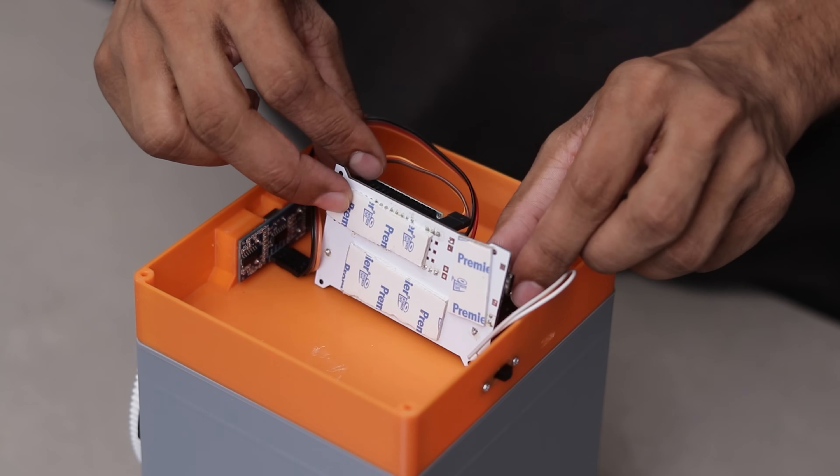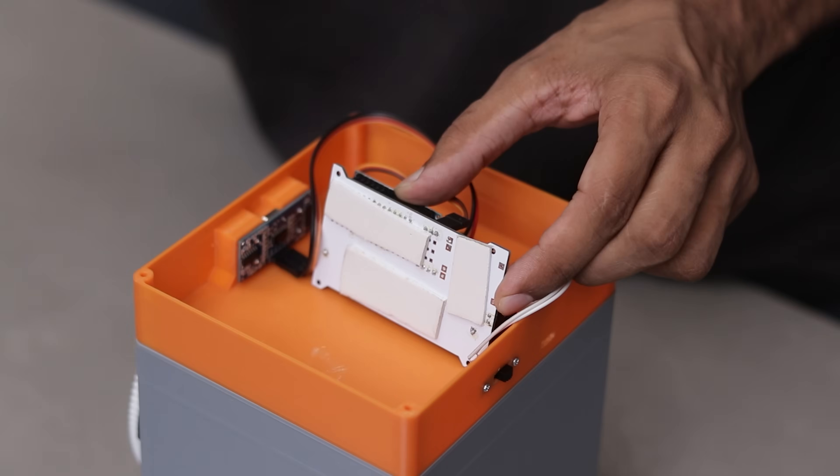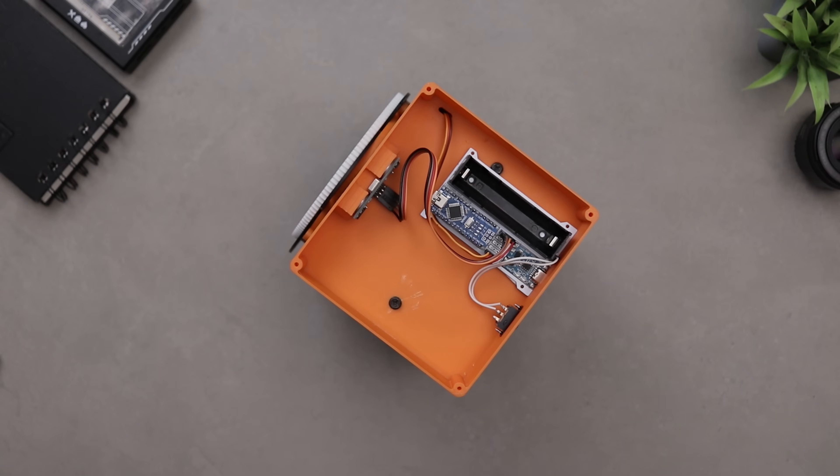I forgot to design a mount for the PCB, so for now I'm going with the legendary double-sided tape hack. The tape hack works every time.